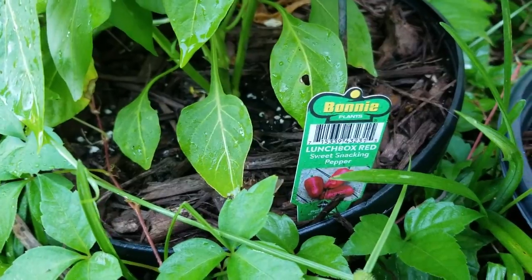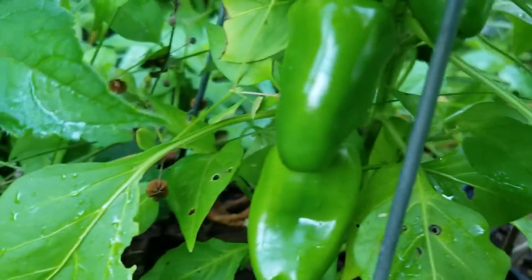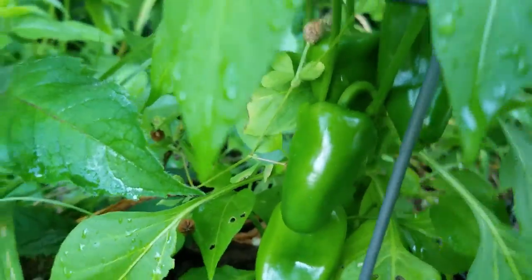I got this one from Lowe's. It's called a Lunchbox Red Sweet Snacking Pepper. I've got a bunch of peppers on here, just waiting for them to turn red.